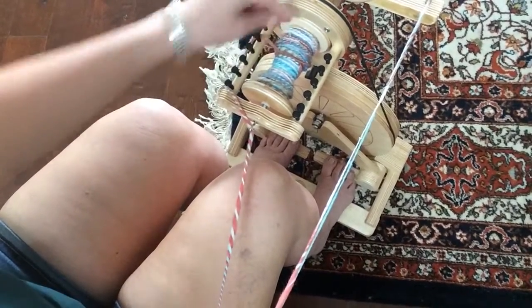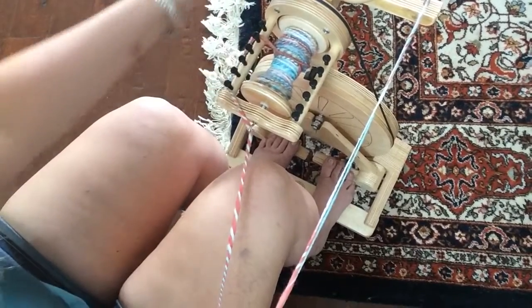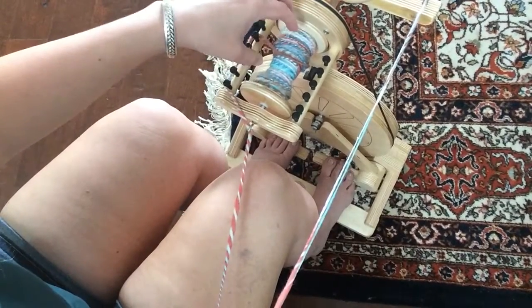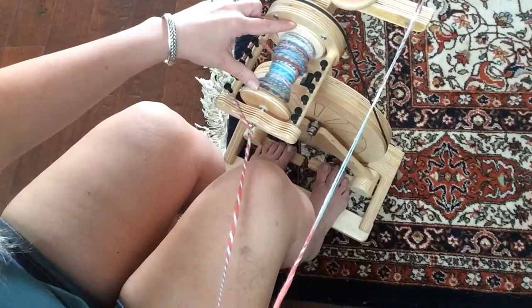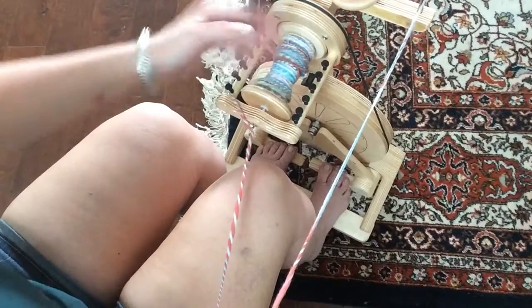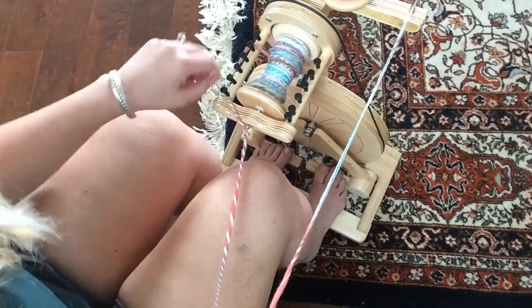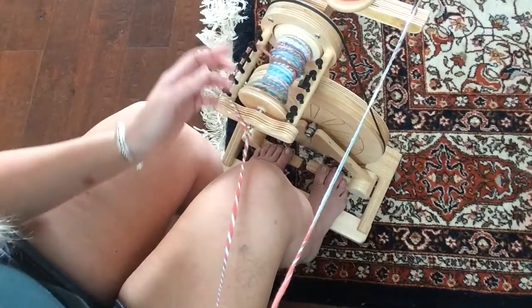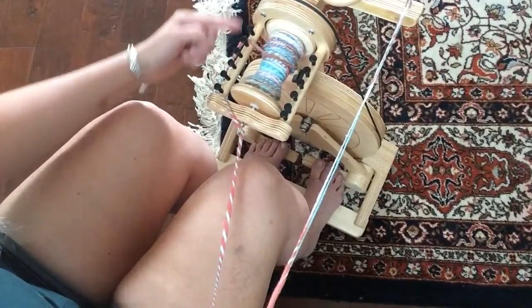If you wrap it tightly around the middle each time you go down, it becomes really dense. I promise you will get all four ounces on here and it will fill all the way up to the top. If you leave too much room, it kind of collapses on itself and you end up with a bunch of air in there taking up space instead of yarn. So definitely switch pegs, especially at the beginning, very often.